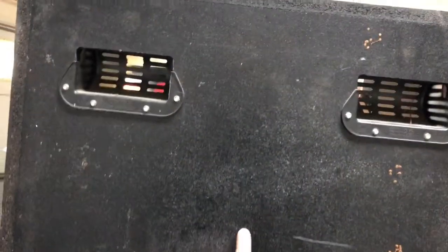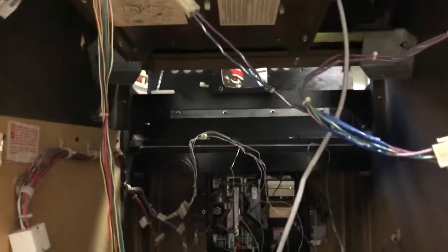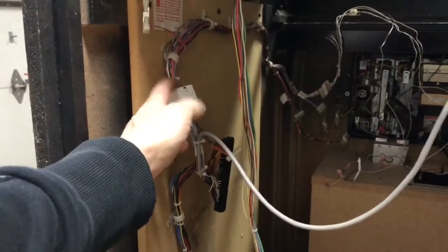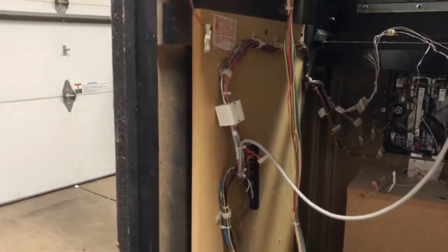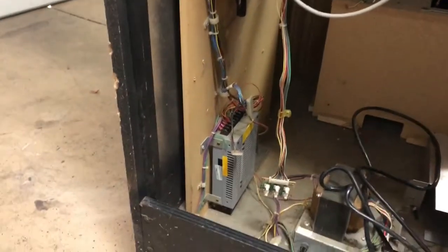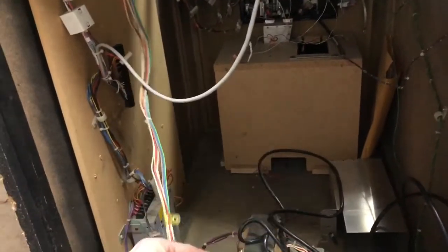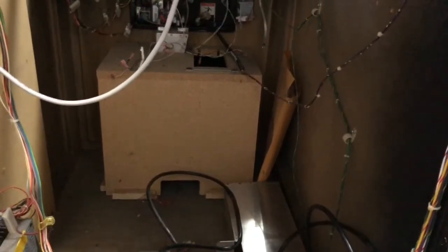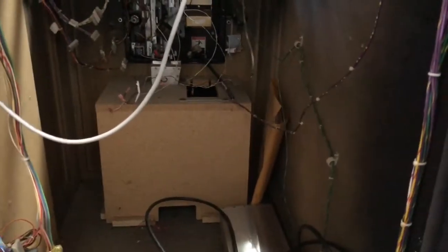It's missing the serial number decal here — that's no problem, I can reprint that. Inside of the cabinet looks to be all original with original wire harnesses. There are EM filters on there to protect the hard drives. Looks to be an original power supply, the monitor pot board which comes off the chassis, and it looks to be an original Wells Gardner. There's a manual book in there that seems pretty full, which is cool.